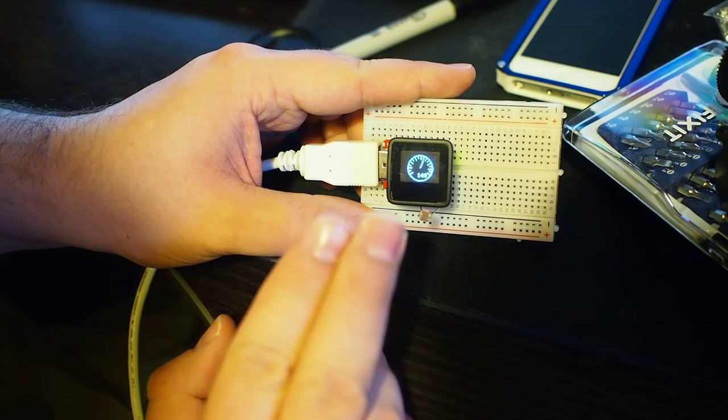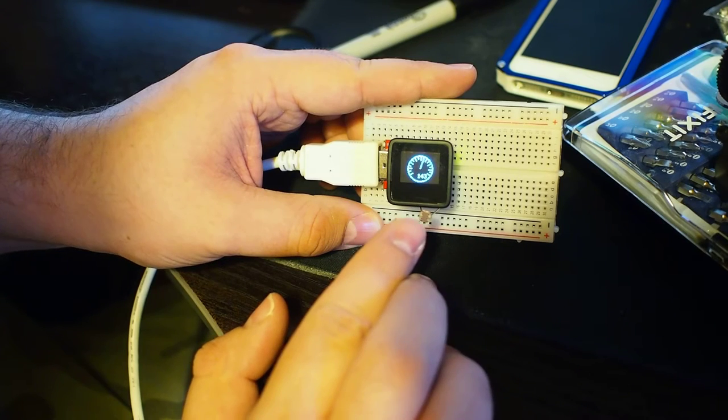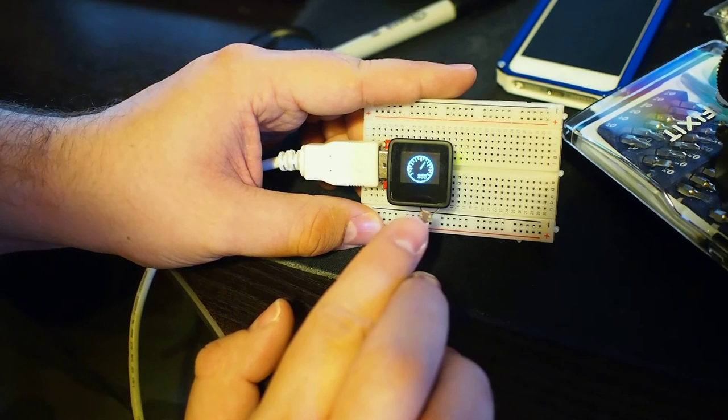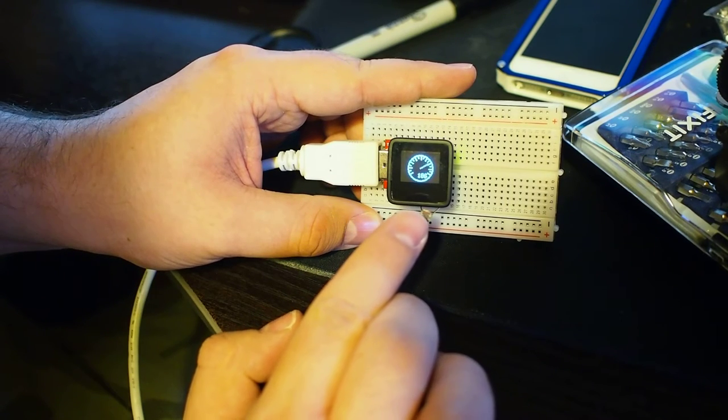Let me show you. It reacts really fast. It's really impressive how fast this device is. I've never played with this before. It's like instant.